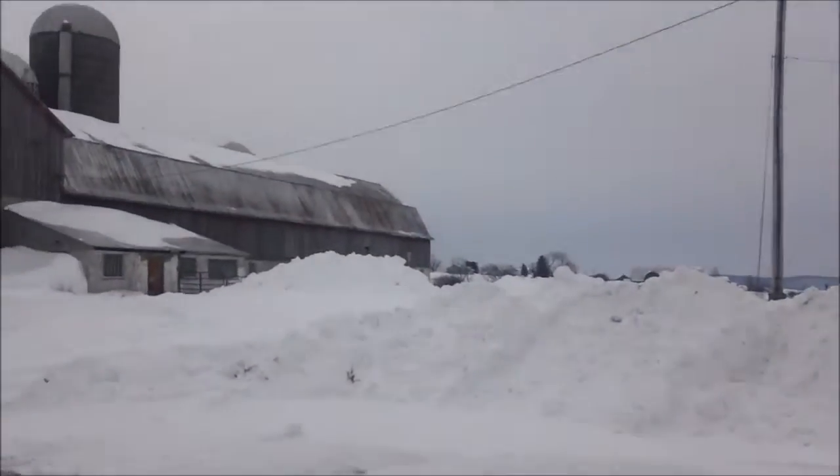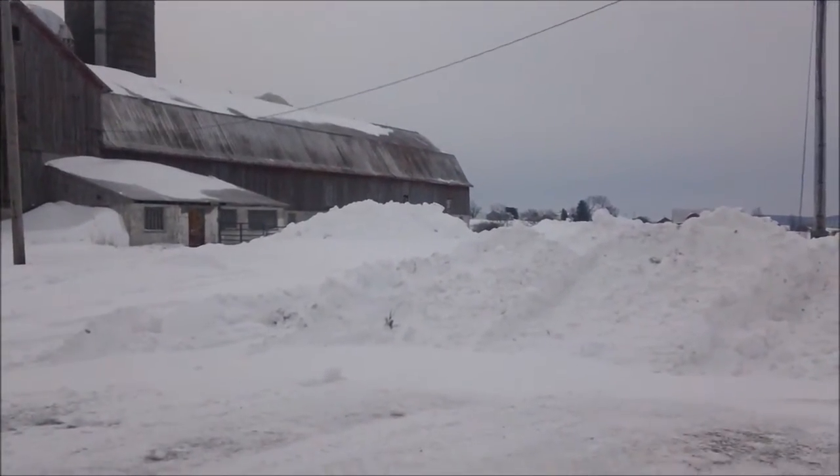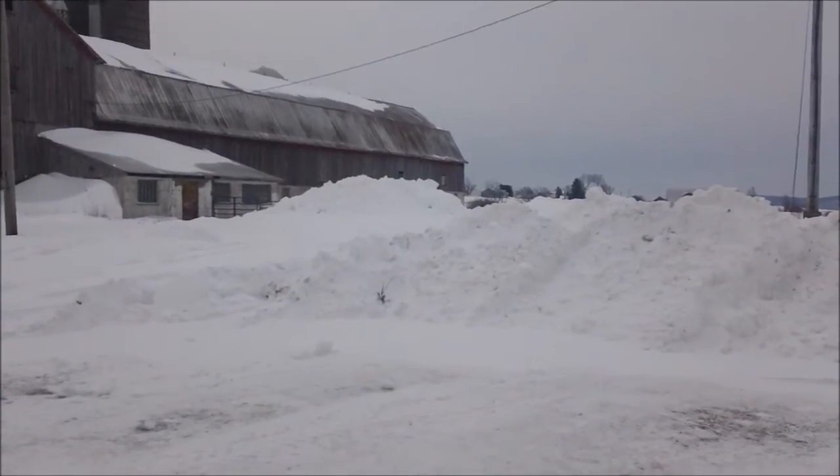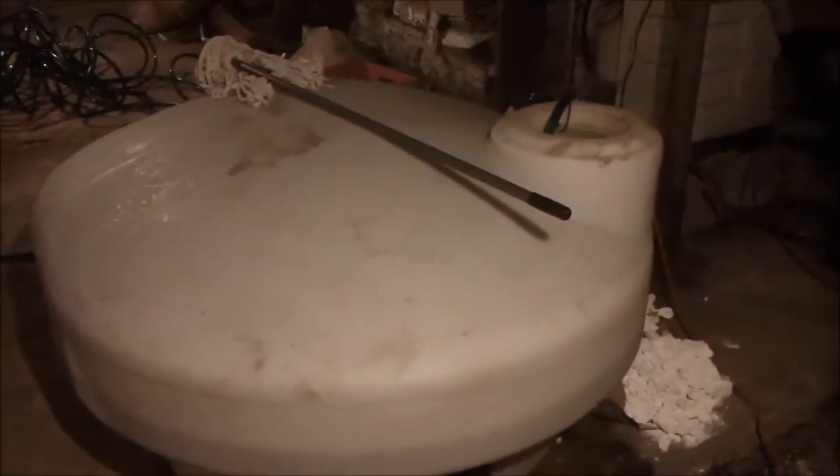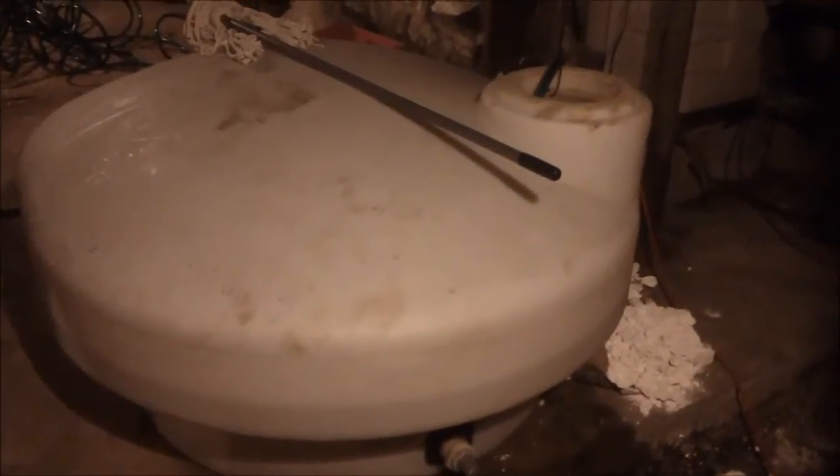I guess this is going to turn into a survival type video because we do have a plan. Fortunately for us, we have a well system in that barn, so we have a source of water on the property. What we're going to do is come up with a temporary solution for things like flushing toilets, washing dishes, and showers — but not drinking water. This is the tank we use to bring water to the cows in the summertime, and we're going to set it right next to the house water system and fill it up with a hose from the barn.